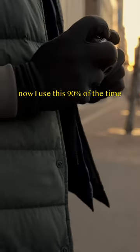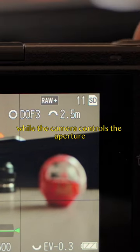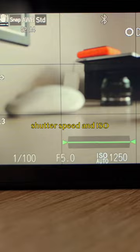Now I use this 90% of the time, choosing my depth of field and focus distance, while the camera controls the aperture, shutter speed, and ISO.